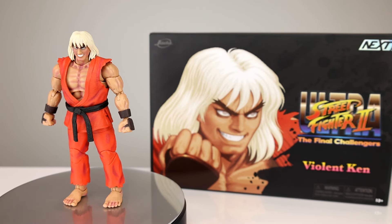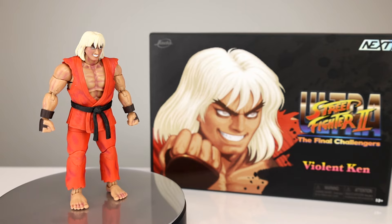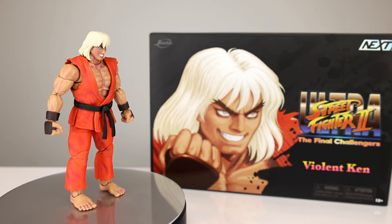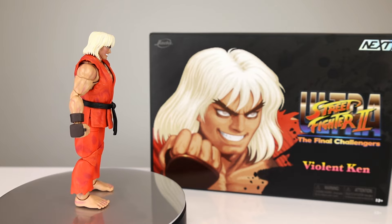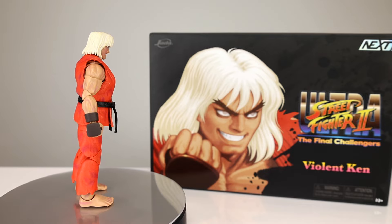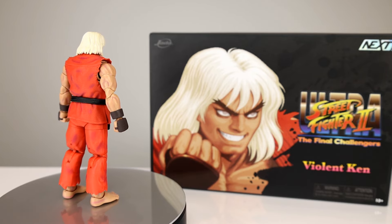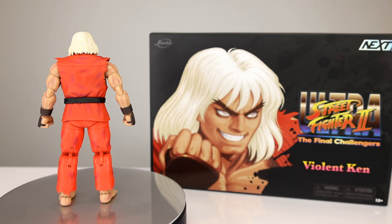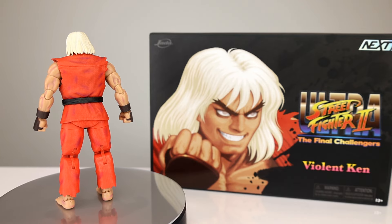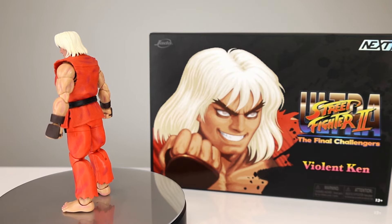Hey, what's up guys, this is Anthony from Anthony's Customs. For this review we are looking at Jada's Next Level Ultra Street Fighter 2: The Final Challengers — Violent Ken, aka SDCC Ken. Will they be available elsewhere? I'm pretty sure they're still available on the website. Jada is doing one thing right — their exclusives. Last year was a little iffy but they ironed it out, and this year it was easy peasy to get these guys.